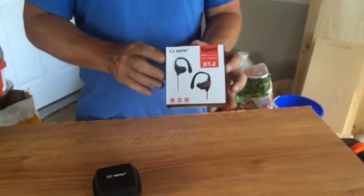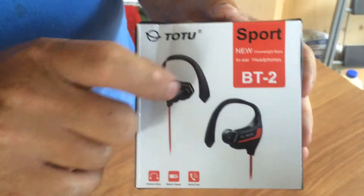Hello everybody, here with another product — TOTU wireless headphones. It's a sport style, the BT-2.